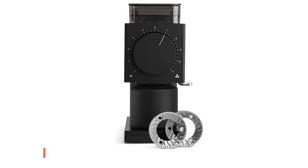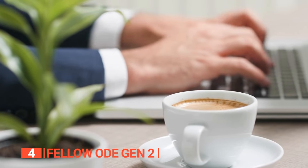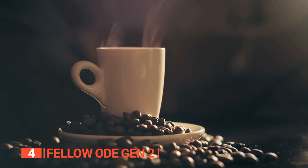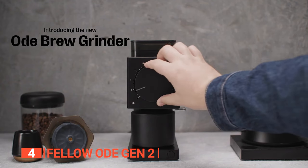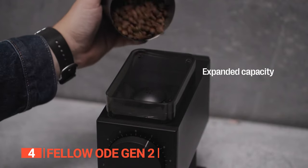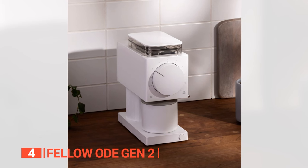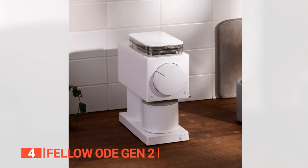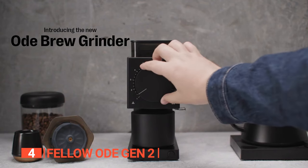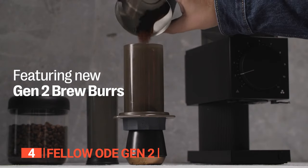Up next in fourth place is the Fellow Ode Gen 2. Coffee should always bring joy, and what better way to savor the experience than by brewing a cup with freshly ground beans? This grinder is designed to elevate your coffee journey, utilizing a two-stage grinding process that enhances the sweet and balanced flavors while preserving the integrity of the beans. With 11 grind settings and a total of 31 steps, it offers versatility to match your preferences. Equipped with innovative anti-static technology, it ensures a clean and efficient grinding experience.